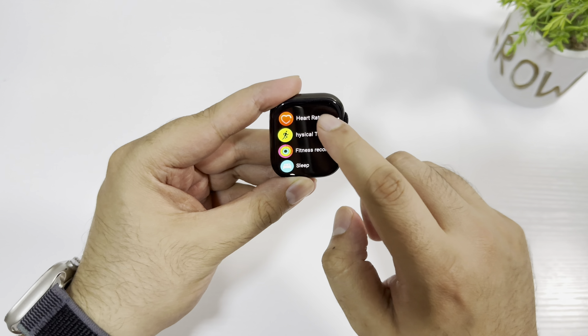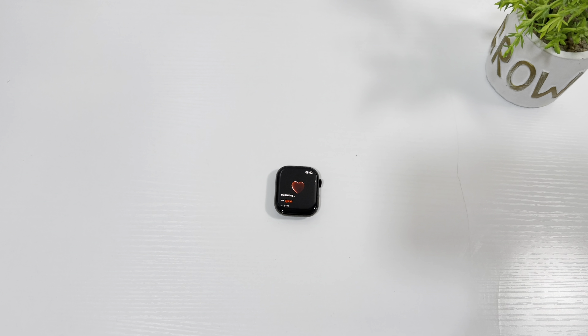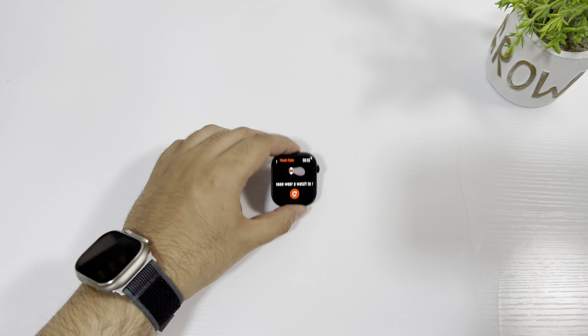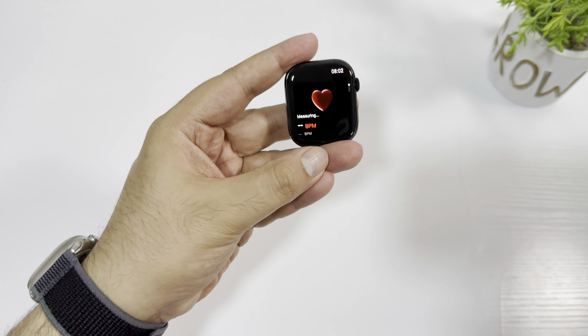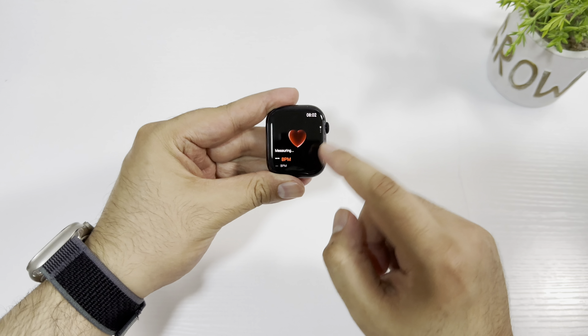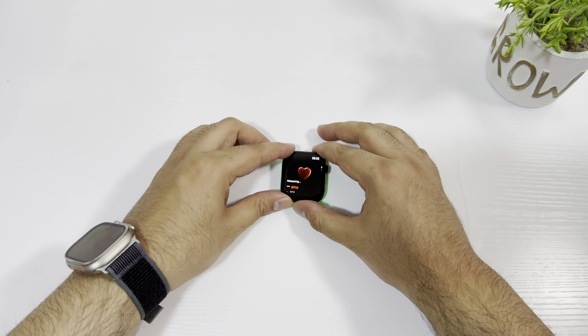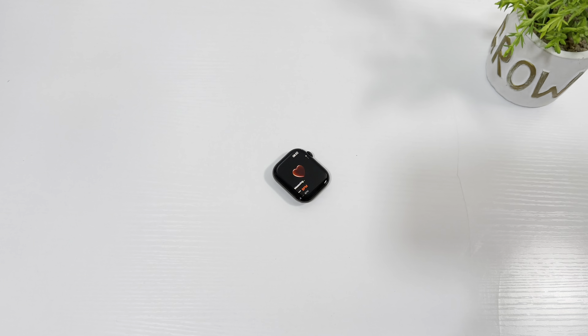Let's quickly check the heart rate sensor to see if it works. I'll put it on the table — it's currently measuring. In the previous HK9 series it would measure even if you put it on a table because it thought you were wearing the watch. But I'm really impressed by the sensors on the HK10 series — they really improved them, and they are now using high quality sensors for heart rate.